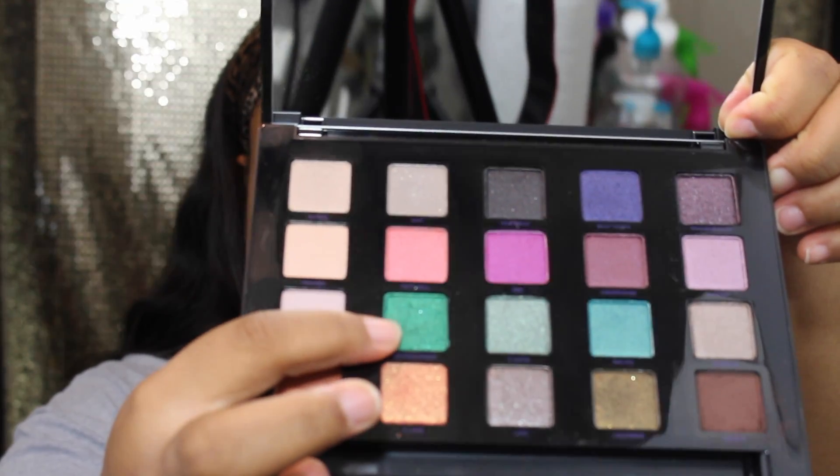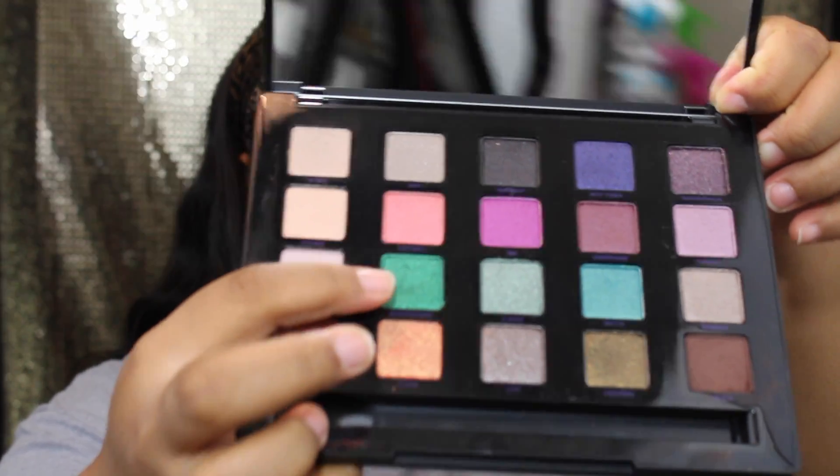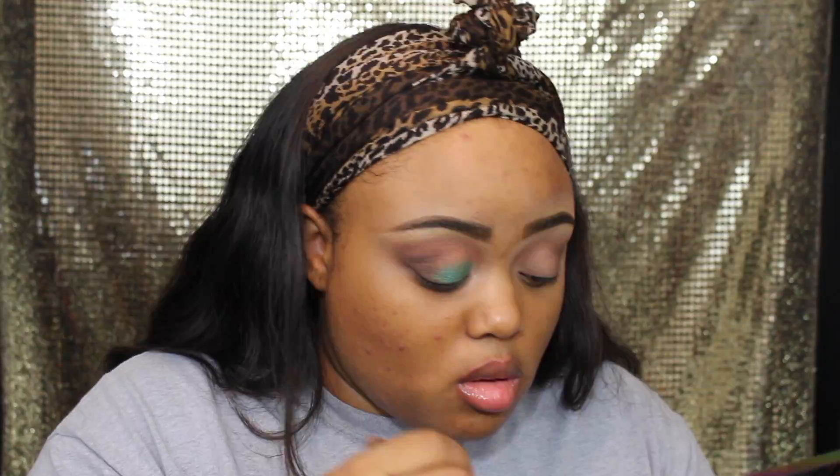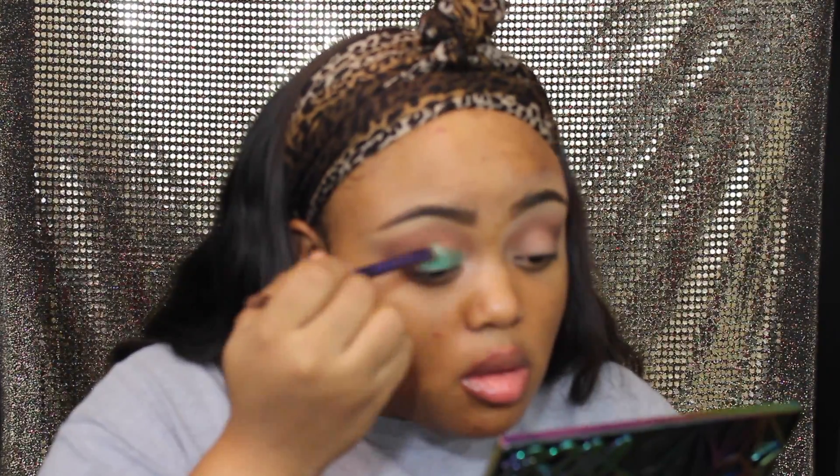Next we're going in with this gorgeous green color and this is going to go all over our lids. I'm just going to pack that on using that same duo brush — using the other end — and pack it on the lid until I get the desired color I'm looking for.